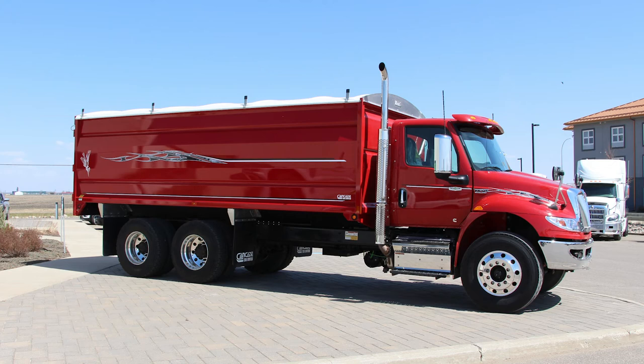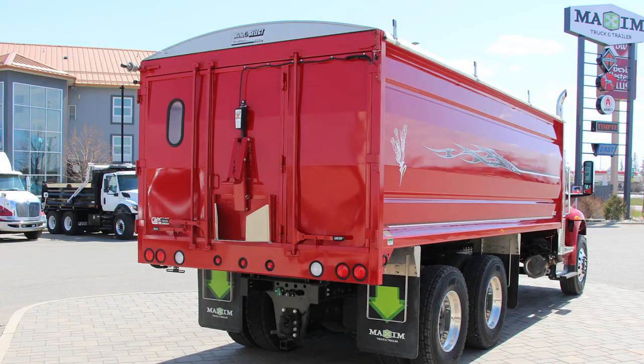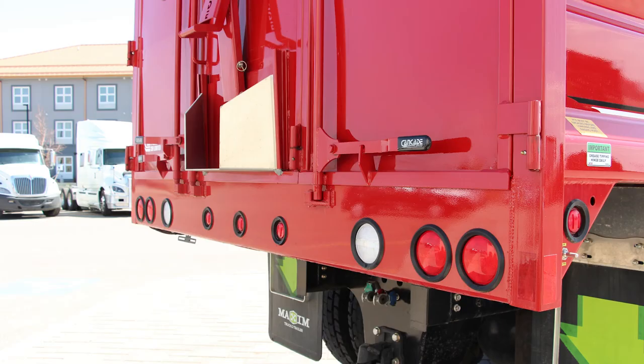Its curved strategic horizontal ribbing not only looks fantastic, but it provides unequaled strength on the sidewall, allowing you to really pack in your harvest. Its three-piece swing-out tailgates are designed for easy access and to prevent any moisture seepage, and the gates are completely removable in minutes without any tools or pins required.